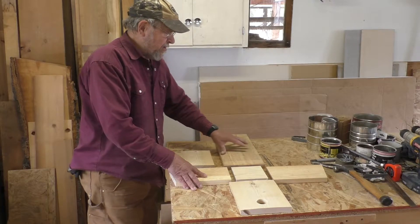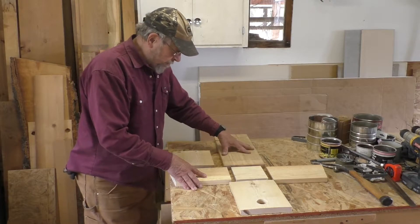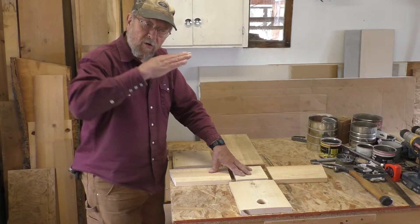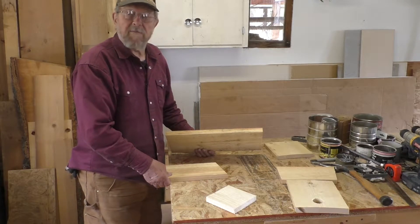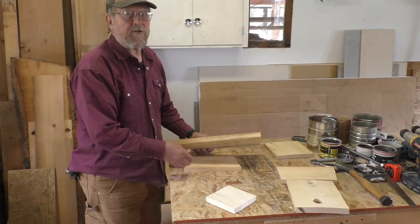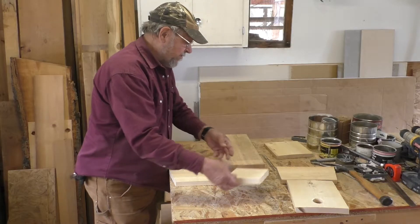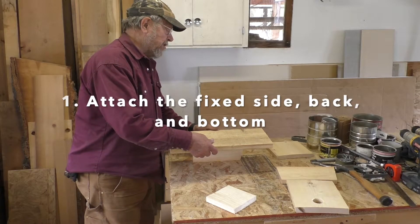The way I start to build birdhouses is with the back, the bottom, and the fixed side. One side pivots to open for cleaning; the other side is fixed. The fixed side is nailed completely into place — it doesn't move and becomes a structural part of the box. We'll set aside the roof, the front, and one of the sides for now.